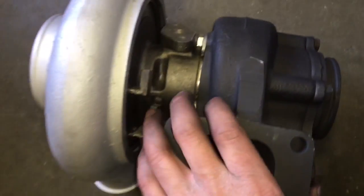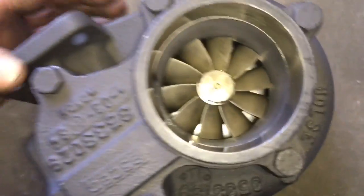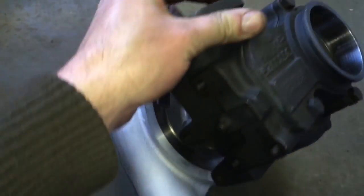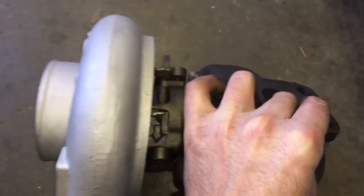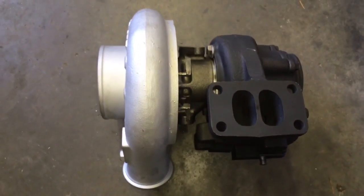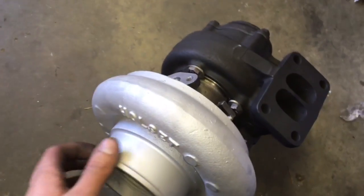One common problem with the HX series is that sometimes the flapper arm will get stuck and seized up, so make sure you check that when you have your turbo off. Make sure it moves in and out — you don't want it stuck open or stuck closed. If it's stuck closed it will over-boost, but if it's stuck open it will not spool up correctly and it'll be hard to make boost.